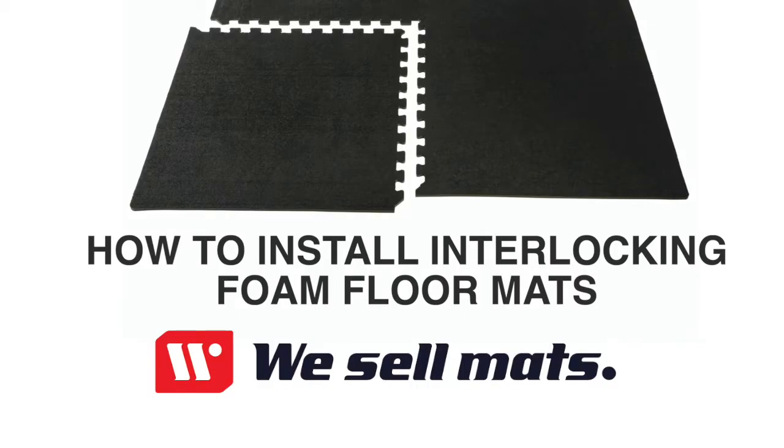Welcome to our quick tutorial on how to install interlocking foam floor mats to cover a large floor area or even an entire room.